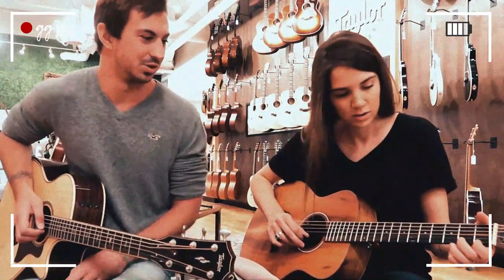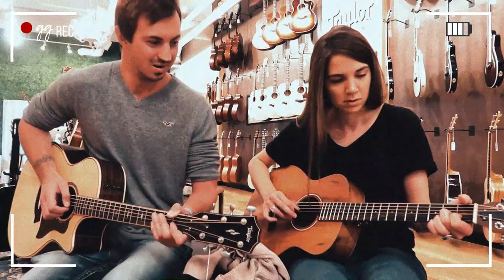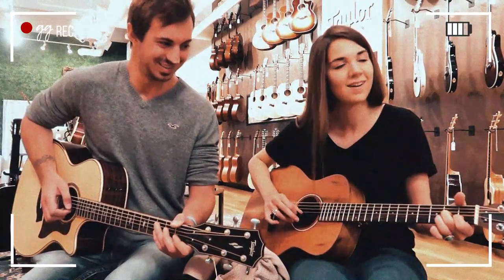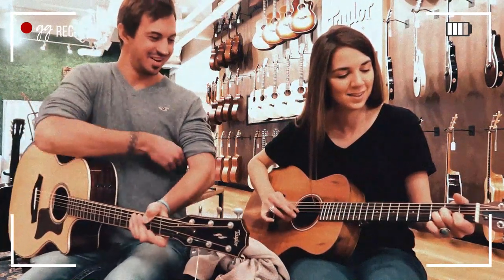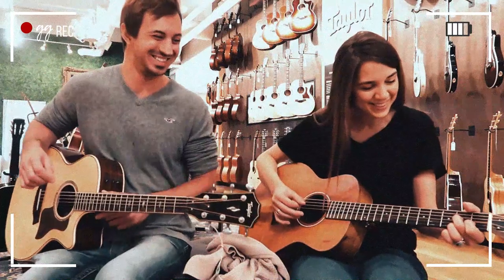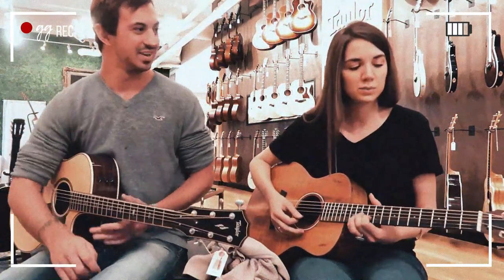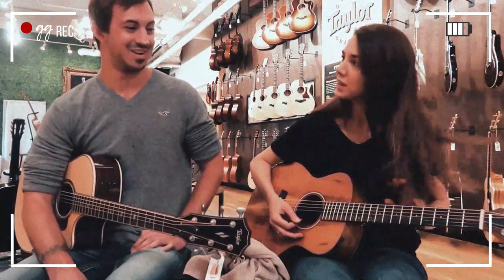So it's in the A minor root, so it's basically going to start on that first fret. That key sounds really pretty — it almost makes it kind of haunting. That's what I was thinking; I kind of almost want to cover it that way.